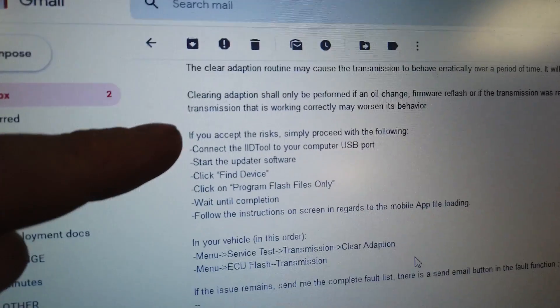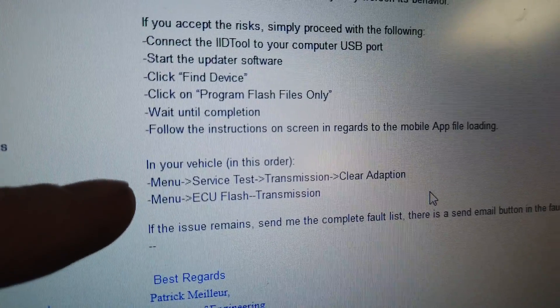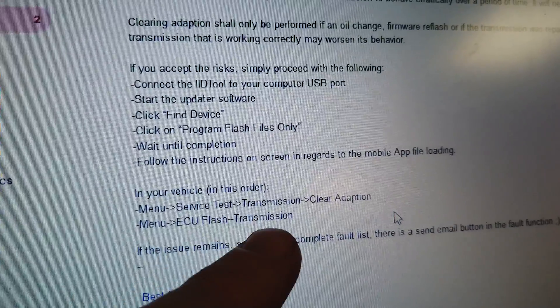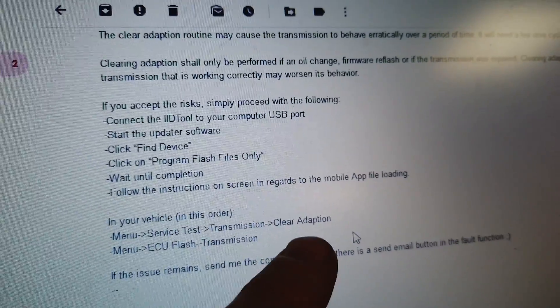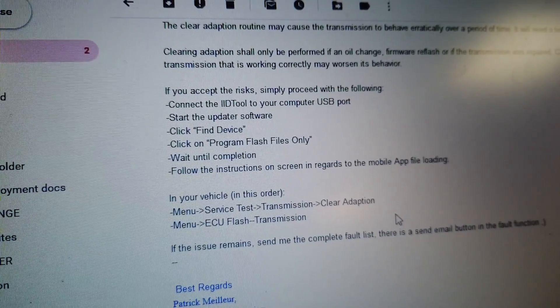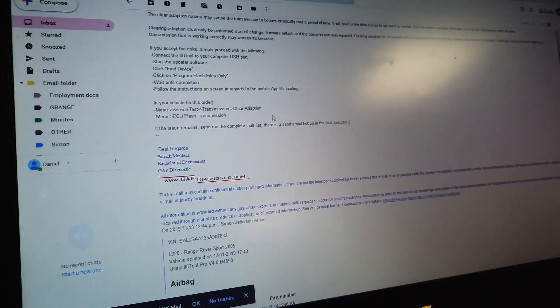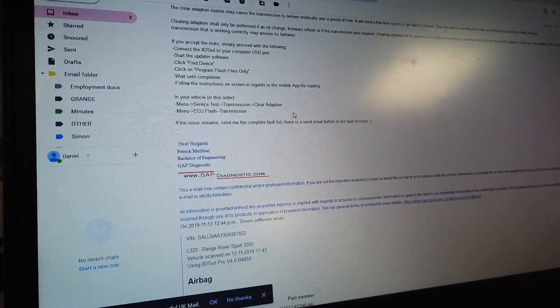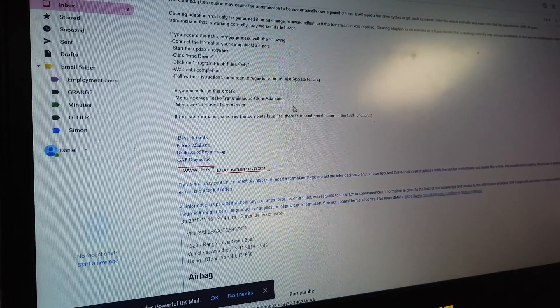We've done this part of the process. You can freeze your screen to read that. Next, what to do in the vehicle: go to Menu > Service Test > Transmission > Clear Adoption Values, and then Menu > ECU Flash > Transmission. The adoption values are where the gearbox self-learns and accounts for worn oil and your driving style. When you change the transmission, those stored values could be from the old gearbox, so we're clearing them all and updating the firmware.